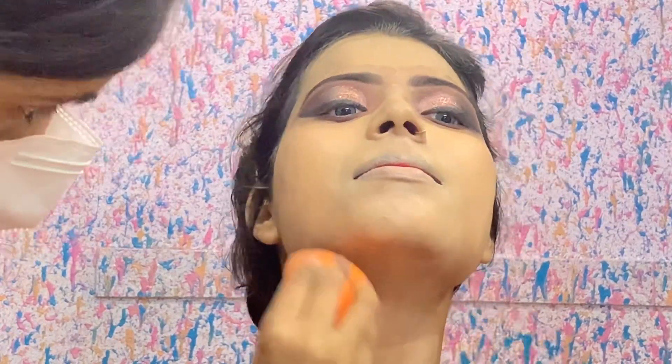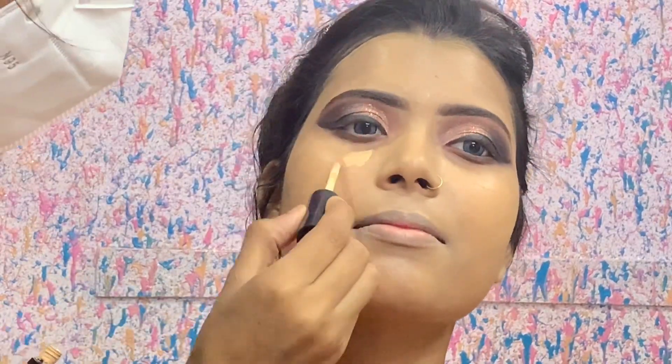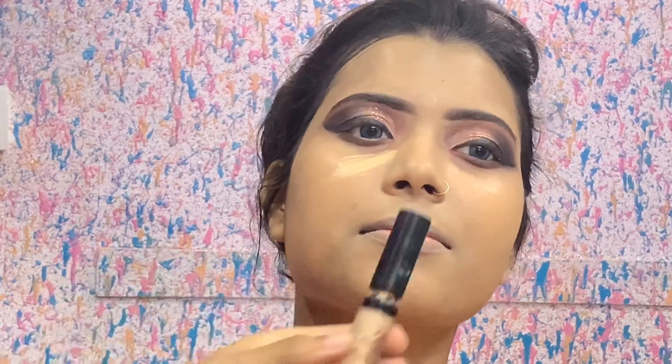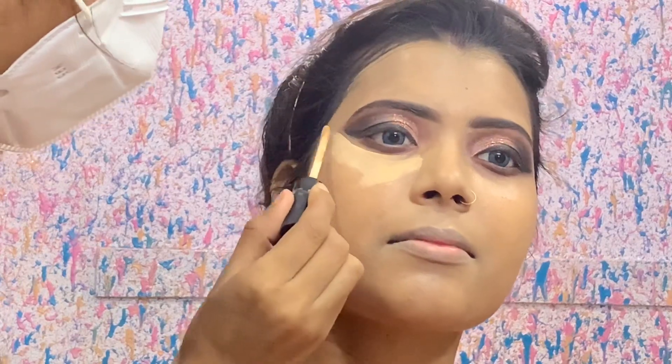After blending, I am using the Swiss Beauty concealer again — the same one I applied before. I will give you the shade details in the description box. We apply the concealer as well. You can see that I am applying it. If you apply gel liner below, we have already applied the eyeshadow, so any extra fallout will be removed.